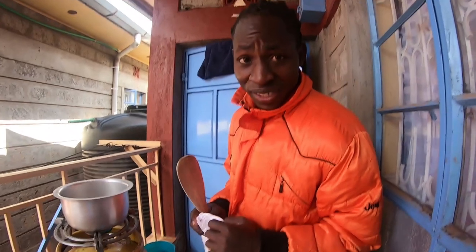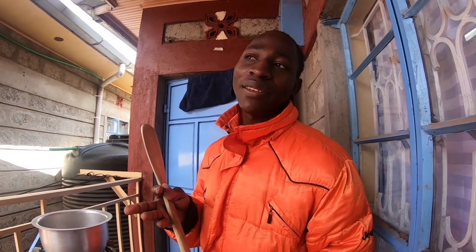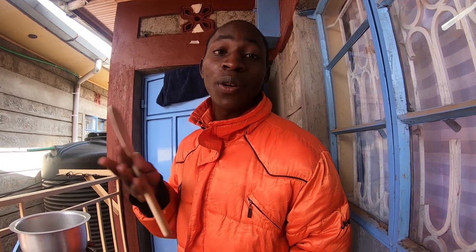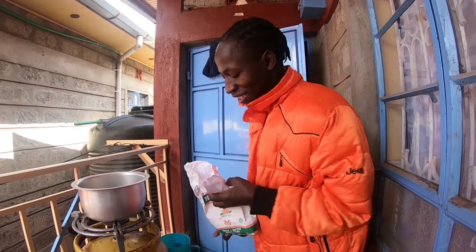So I want to prepare porridge, or uji. Uji is the name in Swahili — porridge, it is uji in Swahili. So without much further ado, let's do it.